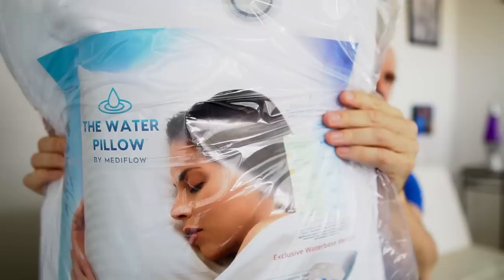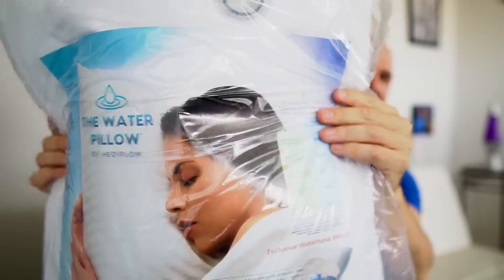When I first started this channel, I never imagined I would do as many pillow reviews as I've done. So why not do one more? Today I've got a weird pillow that's actually filled with water. This one was viewer recommended. So today I'm checking out the Water Pillow by Metaflow, and that's exactly what it is — a pillow filled with water.